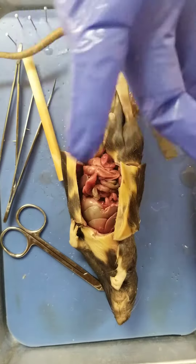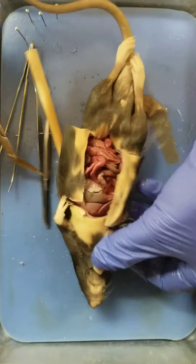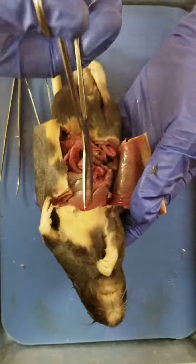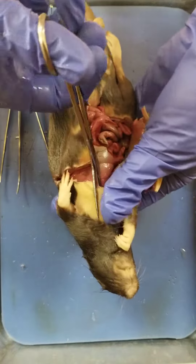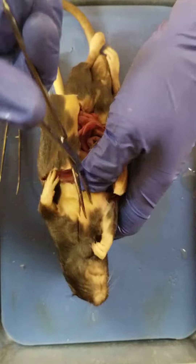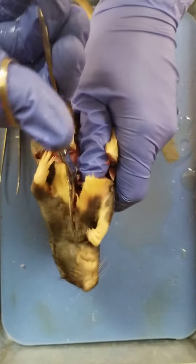Today we're going to look at the thorax. Remember that the thorax is the chest. In order to do this, you're going to have to break its ribs. I know it sounds terrible, but you are going to cut the ribs open here, and it's going to be a little tricky.